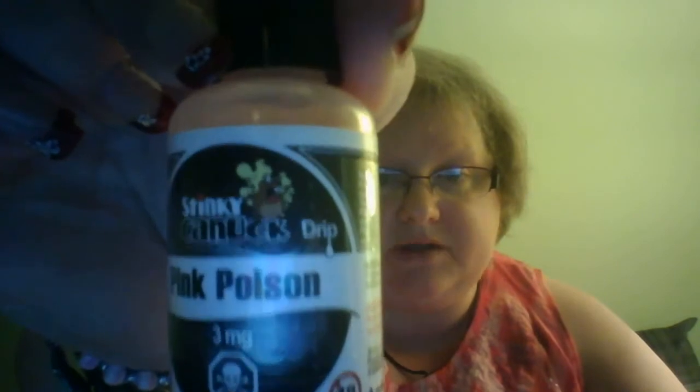Okay, I'm back. I hope you didn't go anywhere because I asked you not to. Number two in the Stinky Canuck line I'm reviewing is called Pink Poison, also in a three milligram on the drip line. Their description is: take your taste buds on an adventure — a fruity blend of citrus and berries, a one-of-a-kind experience. Let's see if it lives up to that expectation.